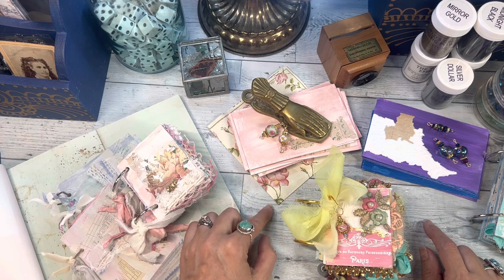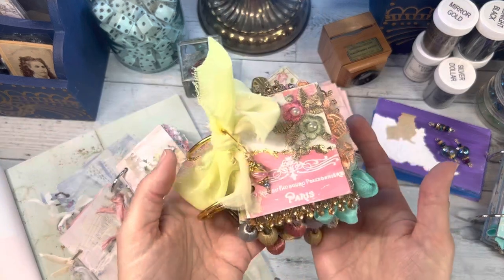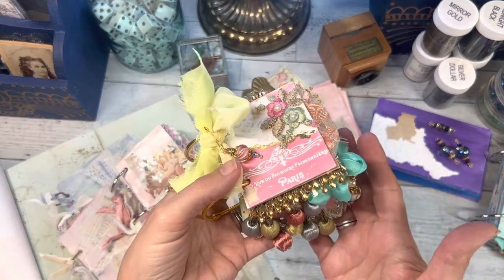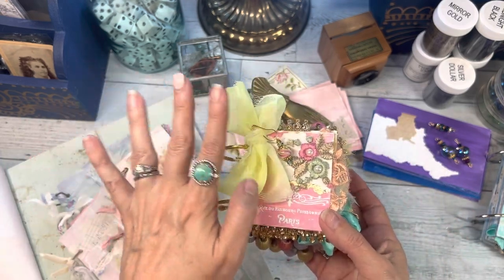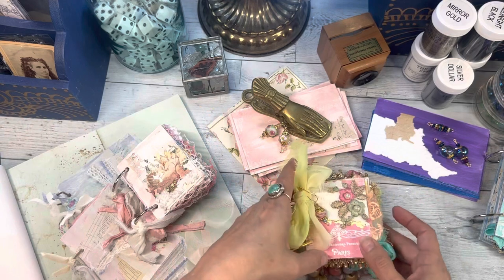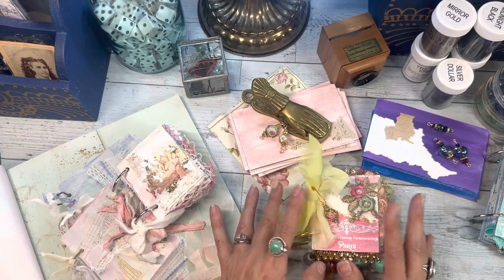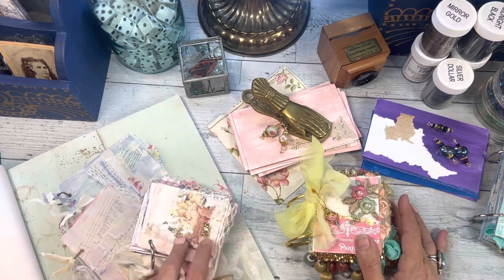I'm coming on today to show you a flip-through of little Calista here, who is the sherbet color sweet pea that I have been working on. I think I showed you the colors of it in another video, but if you don't know what a sweet pea is, I brought the magazine and my original sweet pea back on today.